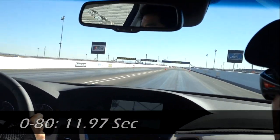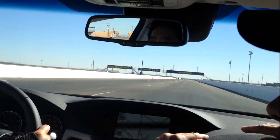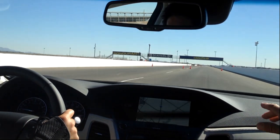Up to 80. We'll roll out of it. Now, as you brake, the rear tires are towed in to give it stability in the braking.